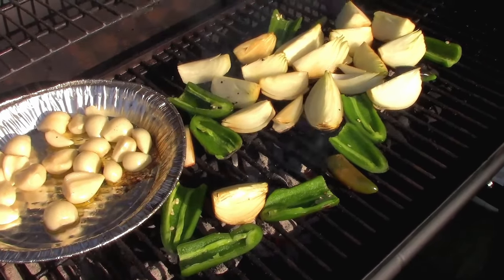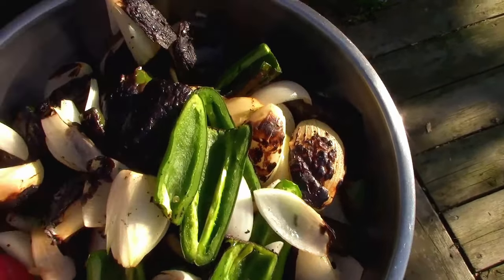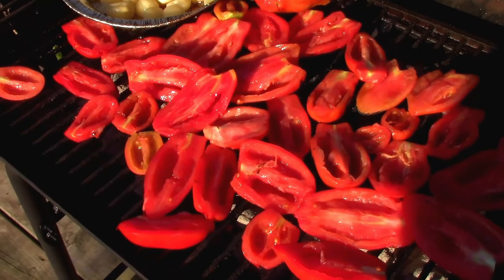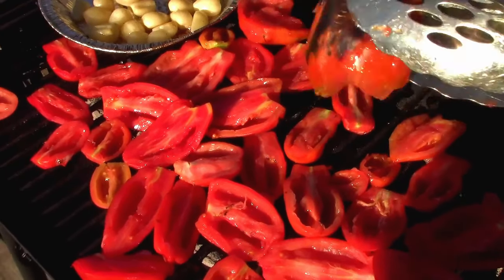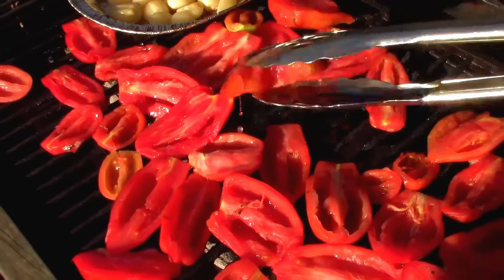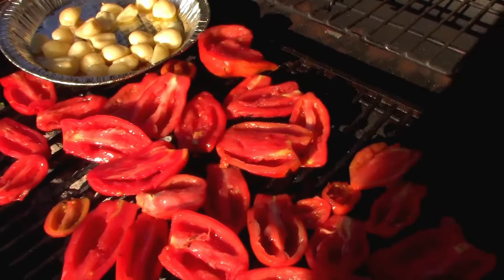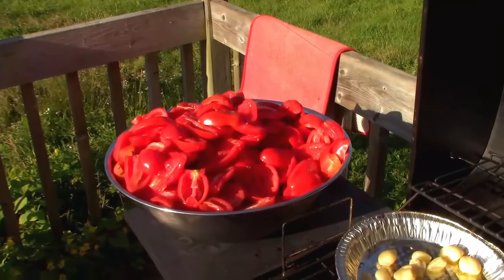We have all of our onions and peppers charred and ready to be ground up, so that bucket is set aside. Now we're on to charring our tomatoes. One thing I will say: watch the heat on your grill because they go quite quickly. You can see they're nicely blackened — that's all you want. They start to get a little soft, and one thing you're not going to do is flip these over. They just get grilled on the one side. There's a beauty right there — take it off and put new ones in their place.